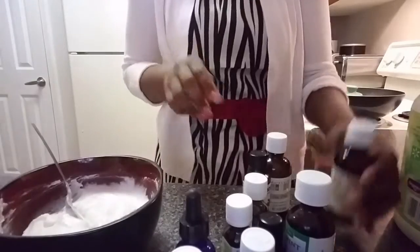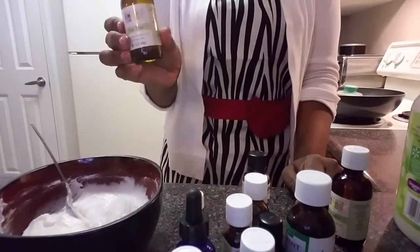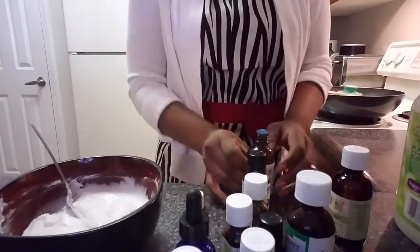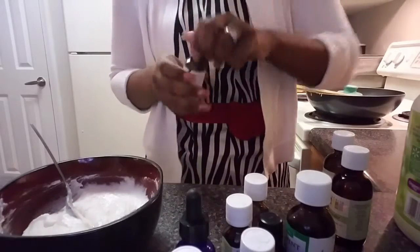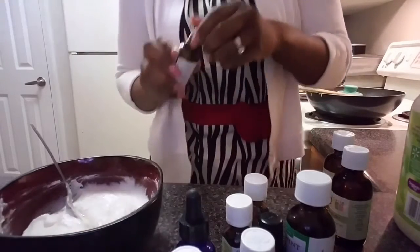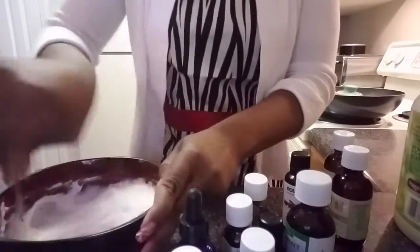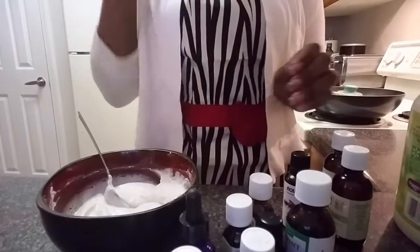Now I'm going to add one drop of tea tree. These essential oils are very concentrated, so you don't have to add a lot. Just one drop. Three drops of clove — oops, I did two drops — so we're going to do four drops of clove. One, two, three, four, five — I put five. We mix that up. The tea tree is an antiseptic and the clove helps with sore gums.